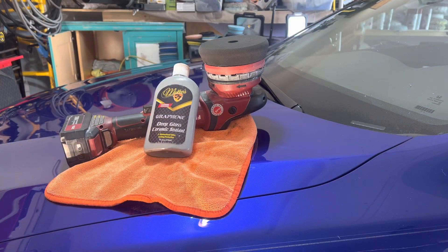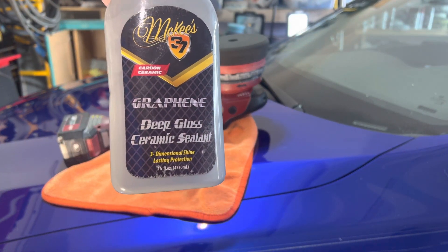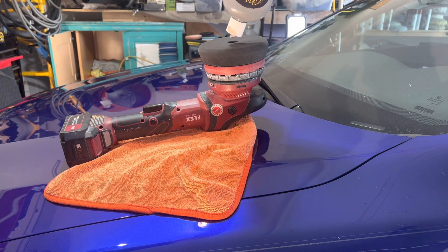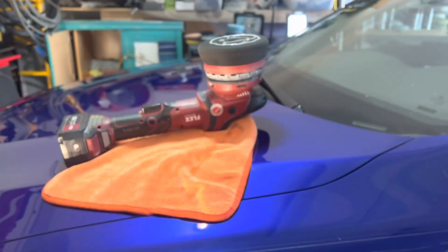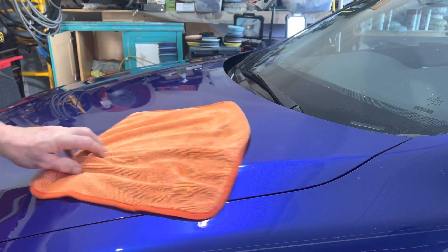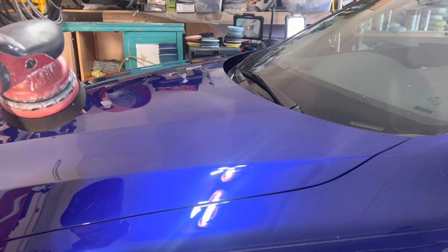Now that we've got the car fully polished out, we're going to protect it with McKee's 37 Graphene Deep Gloss Ceramic Sealant. Unless you've been hiding somewhere for the last 20 years, wax does not really provide any long-term protection. While the word ceramic is highly overused in the industry today, this is basically a sealant which has some ceramic properties, giving you very long-term protection — more than likely, depending on how you maintain it, somewhere in the 6 to 12-month range.